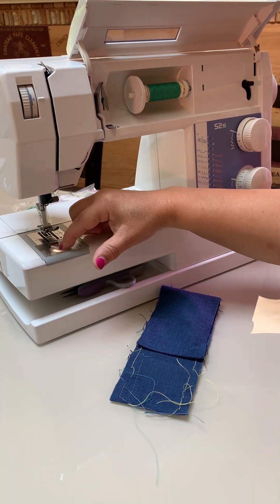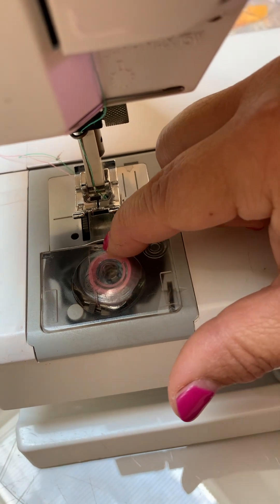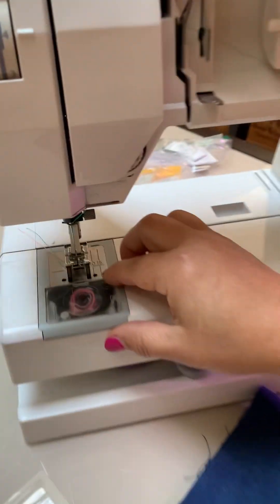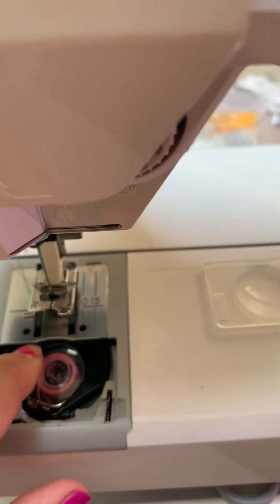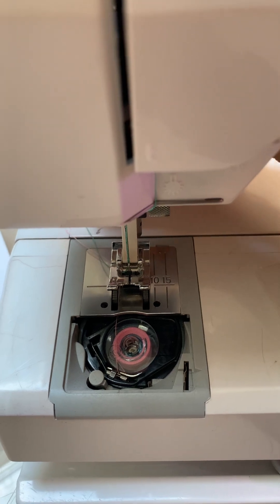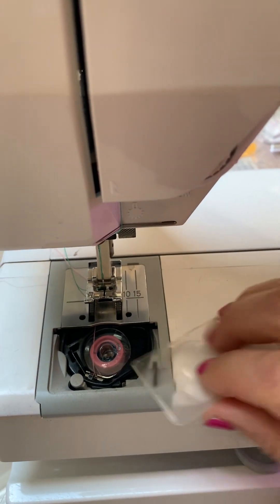The bobbin thread should have a thread running across the top, feeding through to the back. If it's not in there properly, you won't have proper tension. You can see the thread running across the top, feeding through the tension disc. If you pull on the bobbin thread and don't feel a little bit of tension — if it's wobbling freely — you need to rethread. There's a separate video for that.